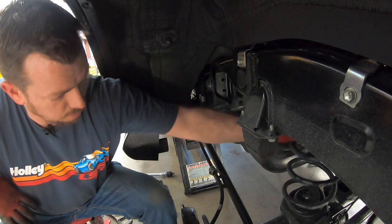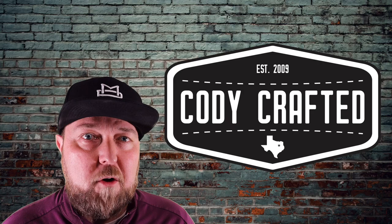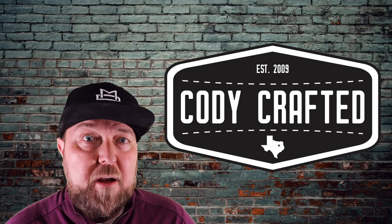Thank y'all for tuning in to episode one of the in-depth Dobinsons IMS install on a 2022 Lexus GX 460. We love doing these vehicles here at Cody Crafted. If we can do anything for you — order parts, answer questions, or even design a build — drop down in the comments and let us know what you're thinking. Hit that like button, hit that subscribe button, ring that bell, and make sure you're sharing us with your friends. We'll see you on the next one as we continue the series.